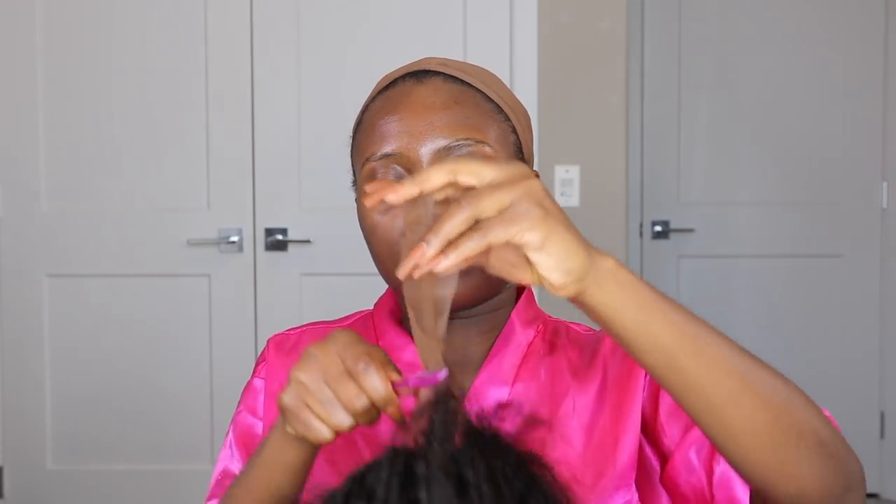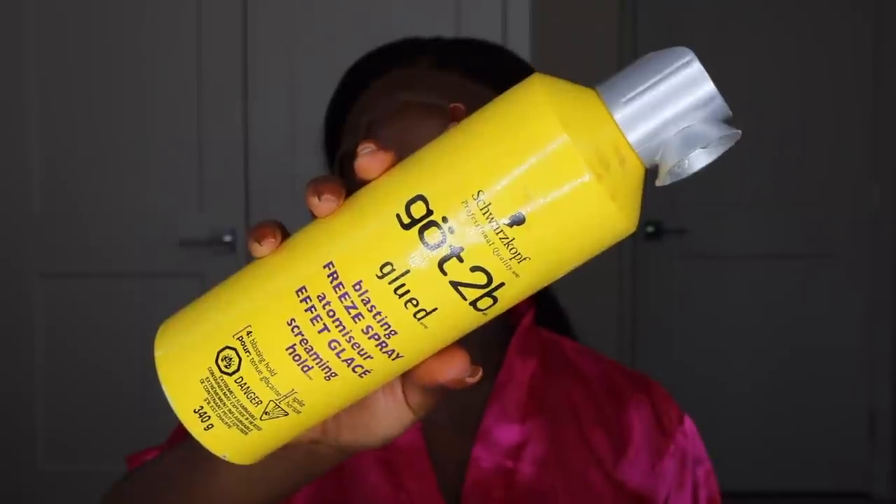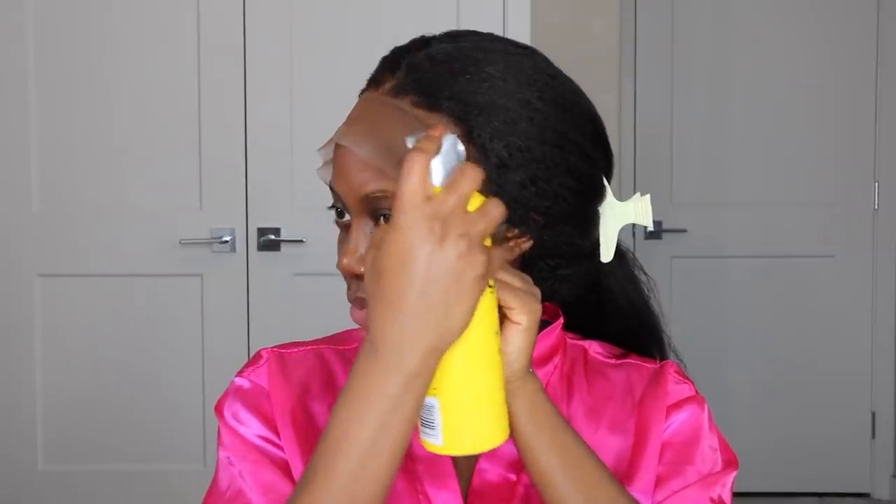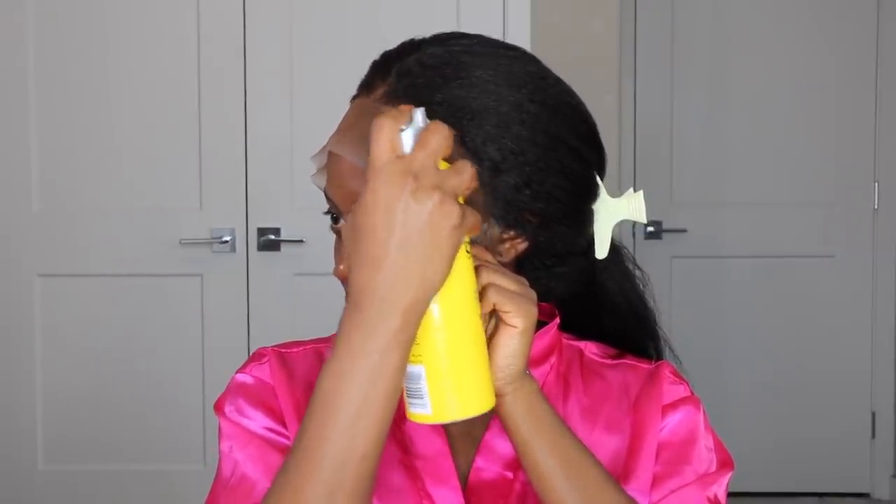Starting off with the hair — the hair I'm currently using is from WOW African, and this is the Italian Yakki Malaysian texture. This hair is so soft, it just feels so good. It's more like a kinky kind of texture but like a pressed natural hair look. I just went ahead to tint the lace a little bit using my foundation. The knots came pre-bleached, however I felt the lace was too light for my skin tone. It's a 360 lace wig, 18 inches, in 130 density.